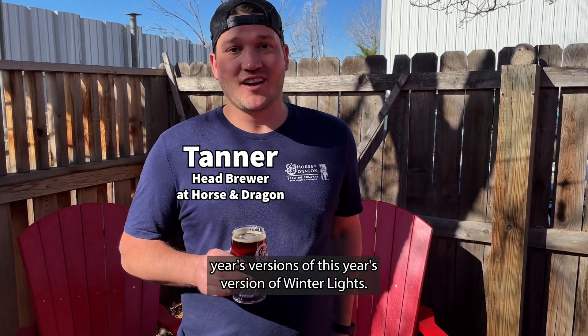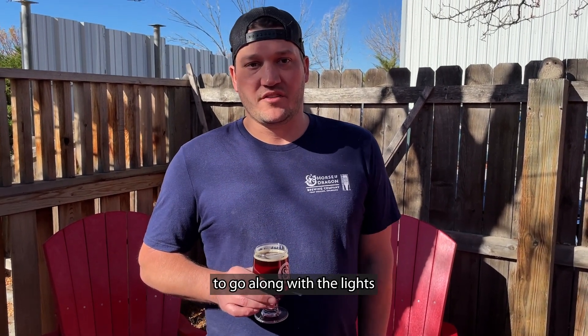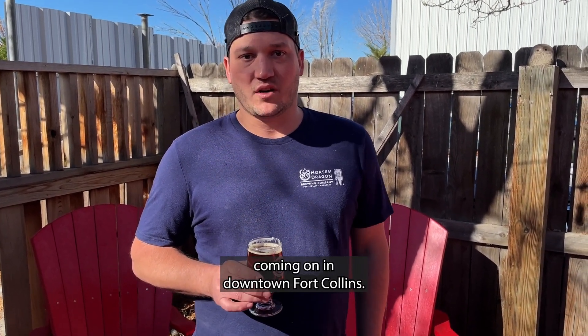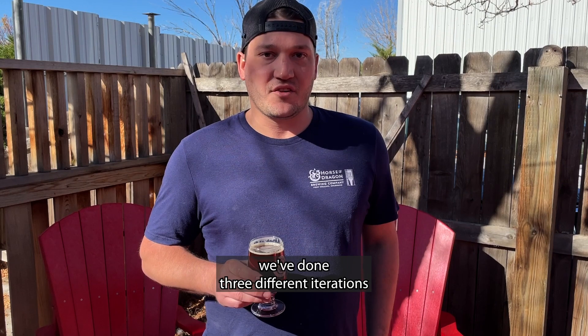This is this year's version of Winter Lights — the third year we're doing this beer to go along with the lights coming on in downtown Fort Collins. We started doing this right when I got here at Horse and Dragon, and so we've done three different iterations.